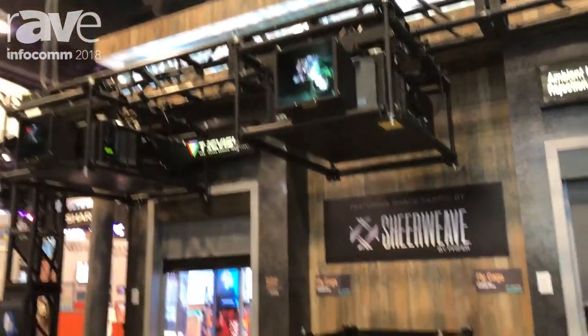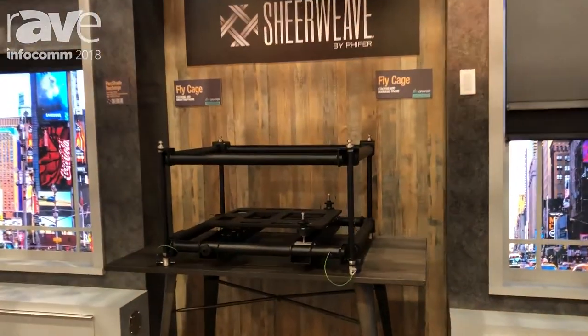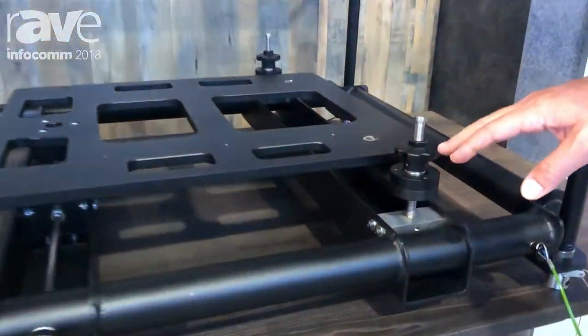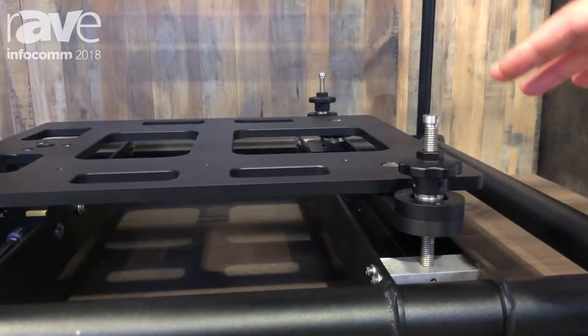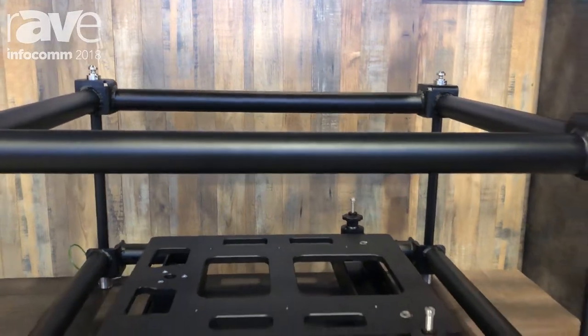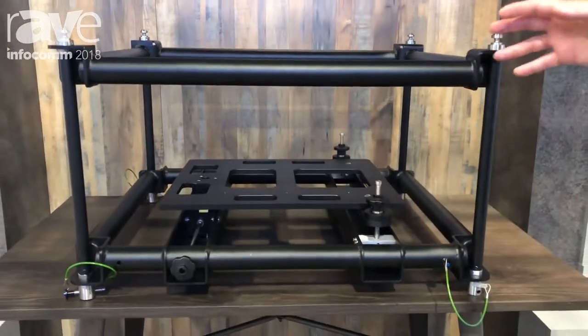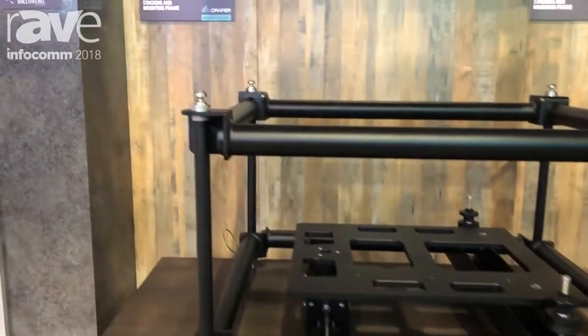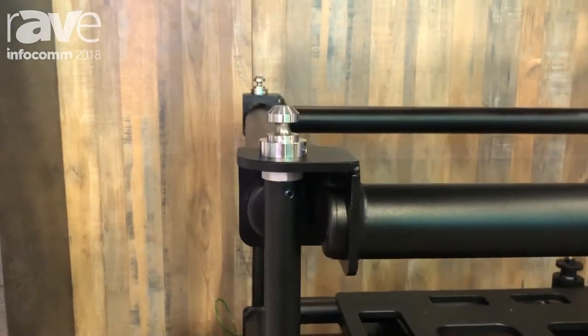Some of the key features on the model down low that you can see here is three-axis adjustments. We can do yaw adjustment, roll, and tilt adjustment of the projector while it's in the cage, and then we also have stacking pins so you can stack multiple projectors on top of each other.